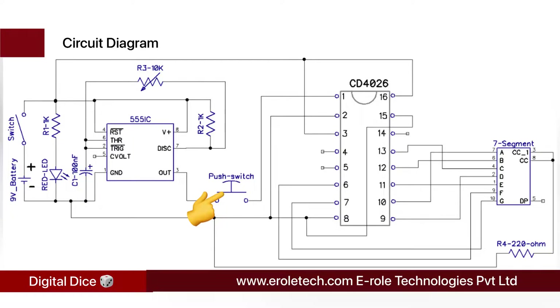A tact switch is used between pin number 3 of the 555 timer IC and pin number 1 of the CD4026. The CD4026 IC is a seven-segment driver IC used to display numbers from 0 to 9. It starts from zero, and on each clock pulse it increments the display. When we press the tact switch, clock pulses reach the IC and it starts displaying numbers one by one. The clock frequency is so high that we can see numbers changing rapidly. When we release the tact switch, the seven-segment display freezes on the current number.